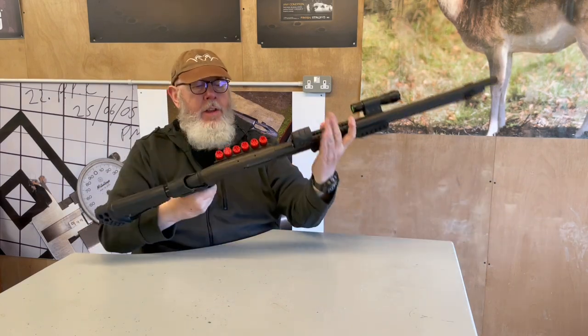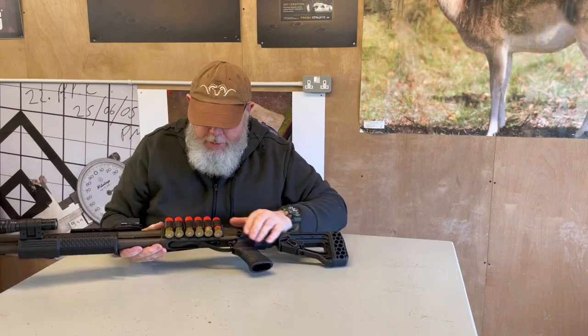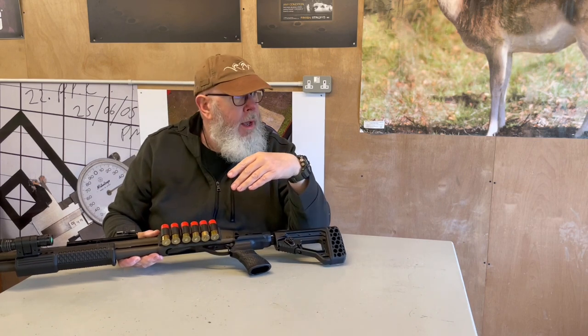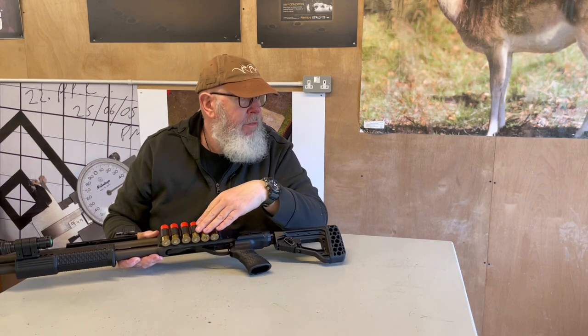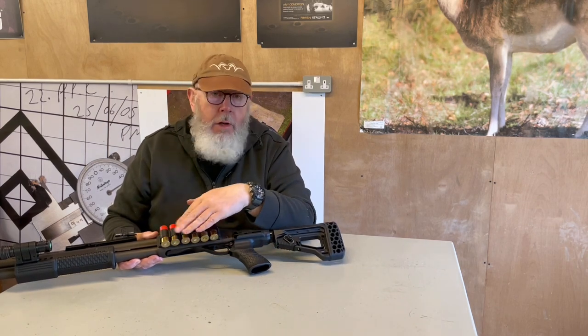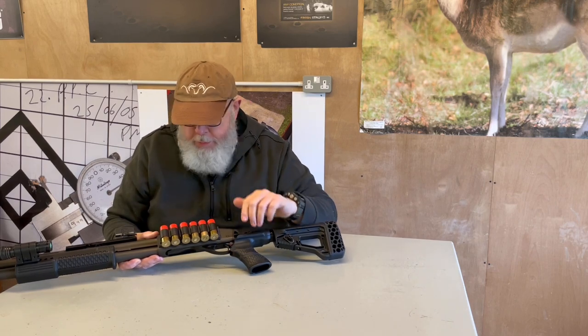On this side, I've got a side saddle mount, beloved of the old practical shotgunners. This Velcro zombie holds six rounds of whatever you want. They're good for a quick top-up — for instance, if you're out potting things with bird shot and a fox comes along, you've got some double-A's or double-O buck, you can quickly swap them in, which is quite nice.